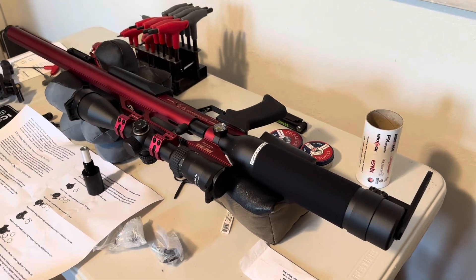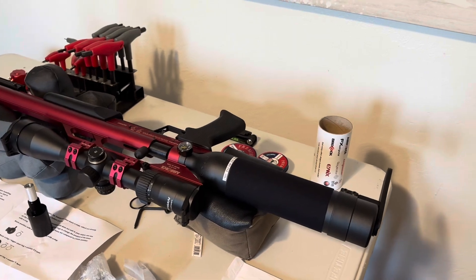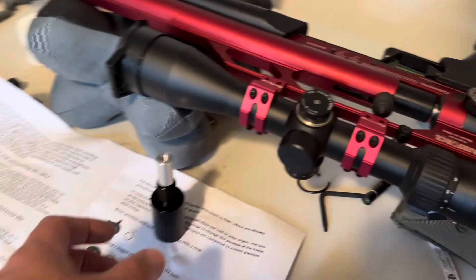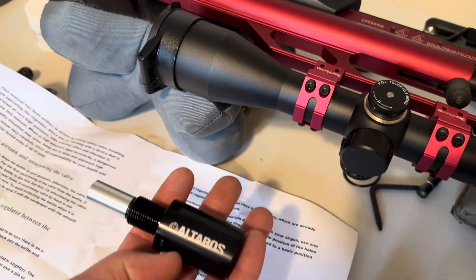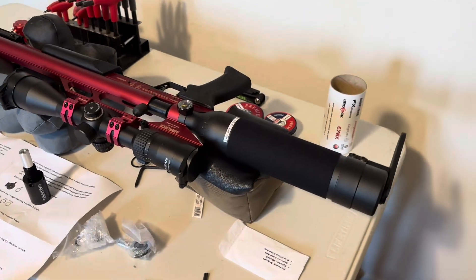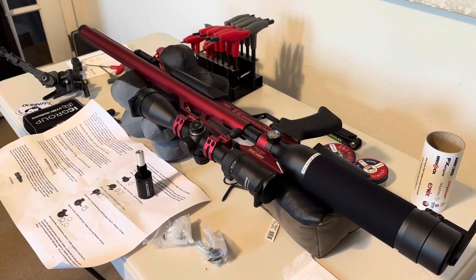This is the Air Force Condor SS in .22. I'm going to try to make a quick video on installing this Altros regulator. I'm going to try to do it really fast so the video doesn't drag on, and hopefully this will go through a couple of shot charts also.